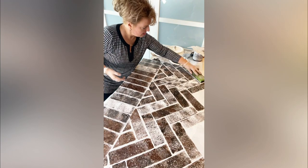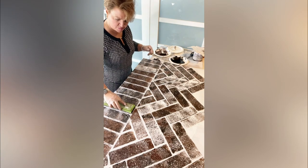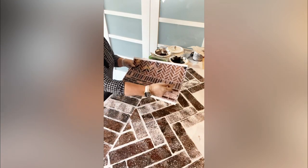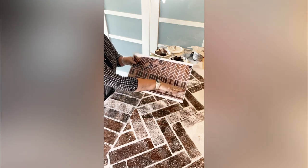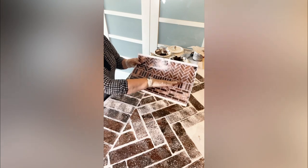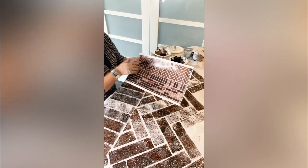Chris wants to know, could she do this over tile that surrounds a gas fireplace? Sure can, absolutely. You might want to think about using the small sponge — the kitchen sponge versus the mop — for smaller areas. Tomorrow we're going to show you how to do this little soldier course with the small one. We're going to run a course right on our countertop — half the brick, short bricks — and I'll show you how to tape it off so you don't get it on your wall.